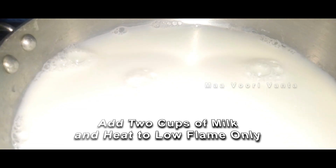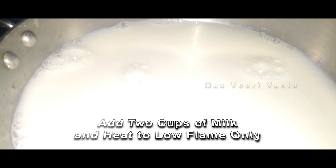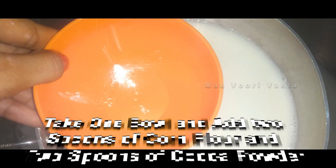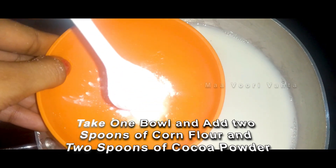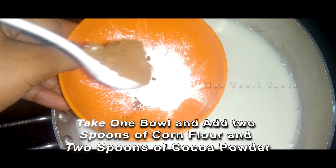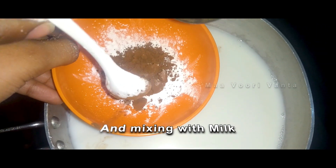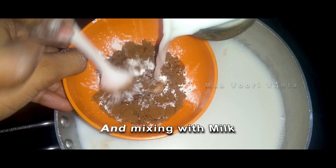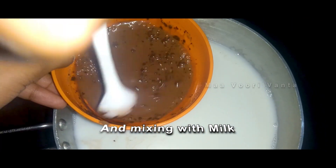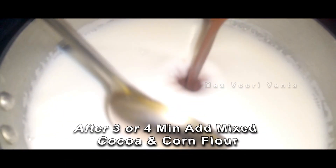We are going to heat on high flame and medium flame. Now we are going to heat the milk and add 2 cups of corn flour. Then, once we add 2 cups of cocoa powder into this jar, we continue heating the milk.